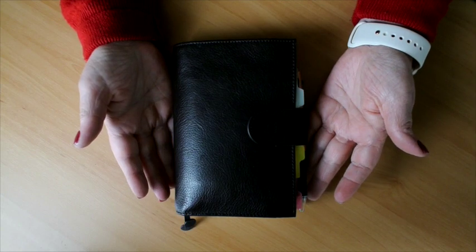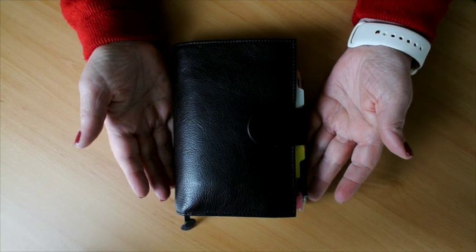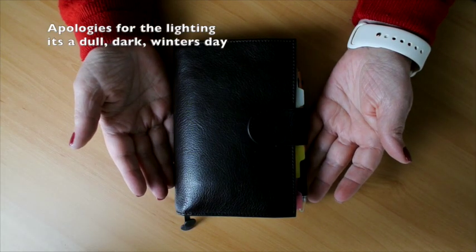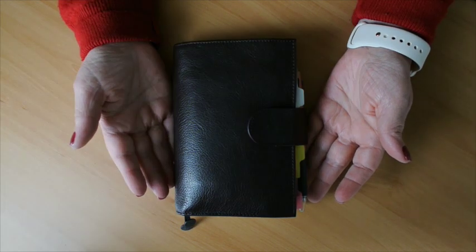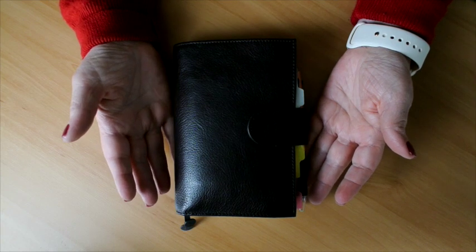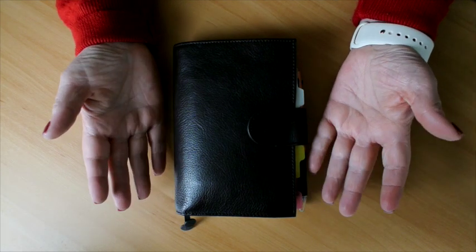Greetings my YouTube friends. Today I have a review of the A6 Giglio Apunto, which I'm using as a Hobonichi cover but can actually fit any A6 notebooks.